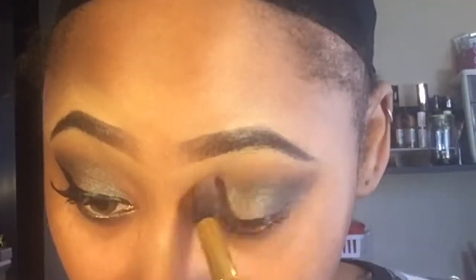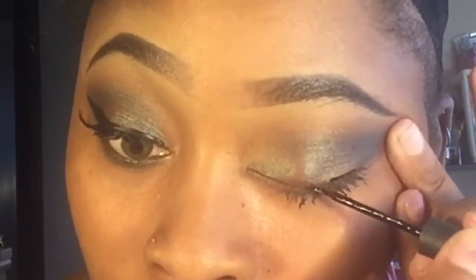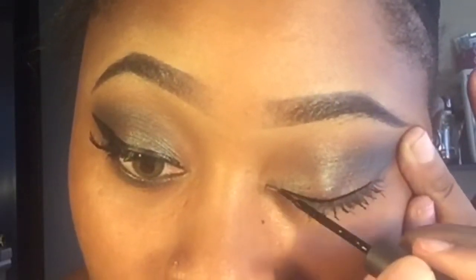I've seen a lot of videos on the Wet n Wild Comfort Zone palette where they use colors from different brands, and I wanted to come and just do a full look using this one affordable palette that I got from my local CVS drugstore. I'm going to show you all how I do my liner and then I'll apply my lashes off camera — you all will see that in the clip to come.